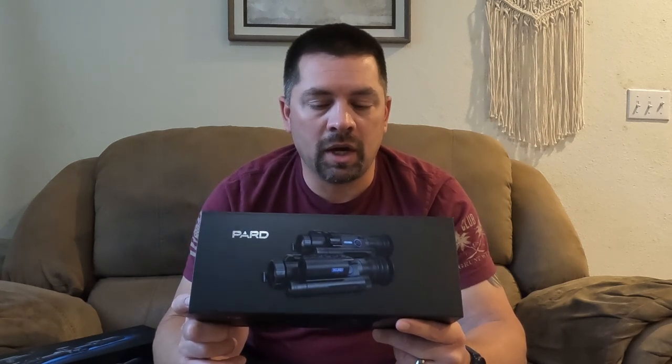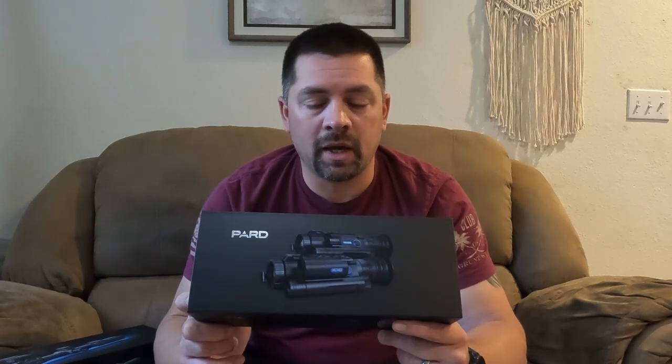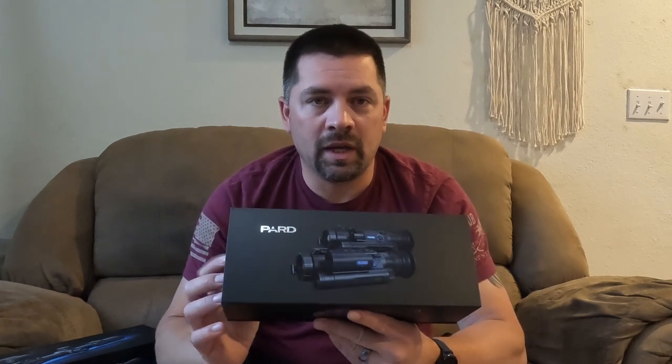I'm getting a chance to get these and pick them up, use them, provide you guys with some video, show you guys what they're capable of. I'm really excited about this. I've got two units that arrived that I just purchased that I'll be testing out.